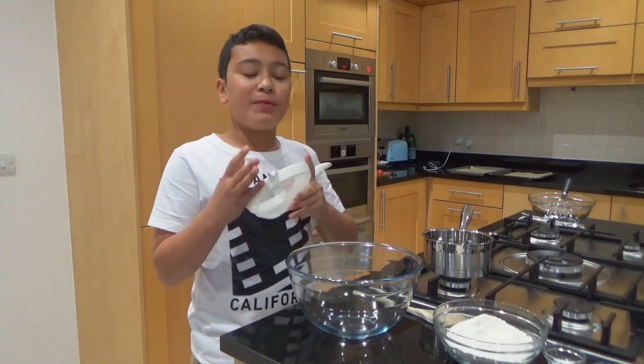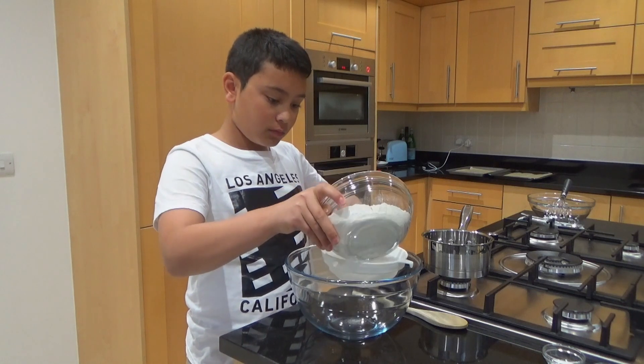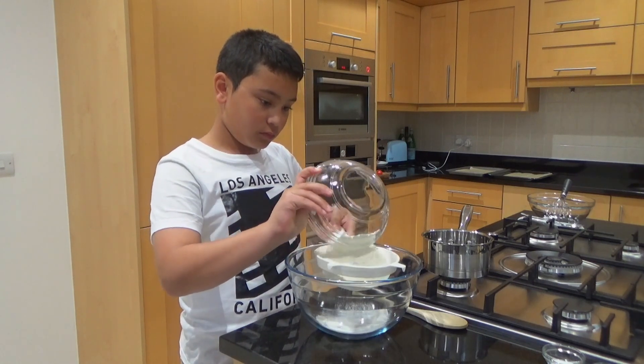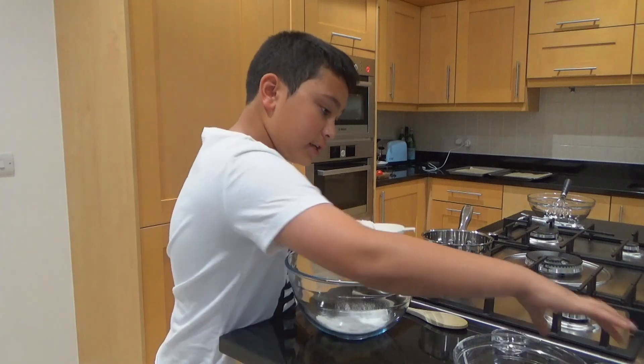Next step is to sift the dry ingredients. For the dry ingredients we have the flour, bicarbonate of soda, and salt.